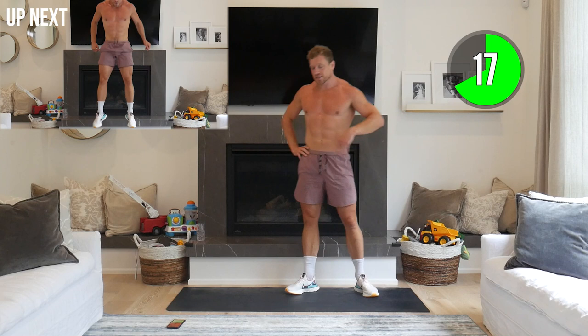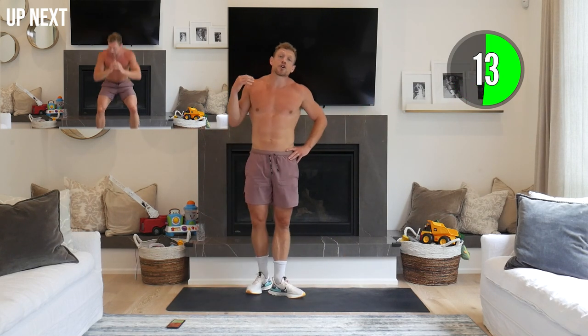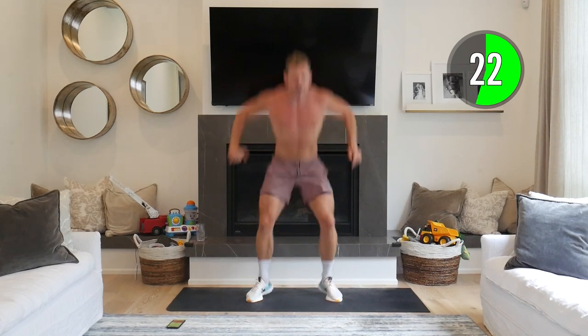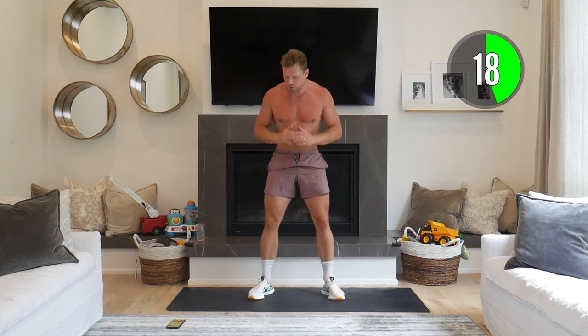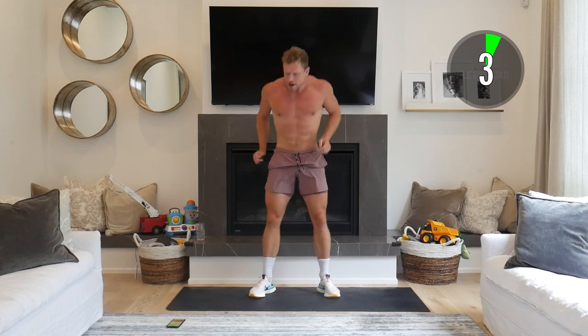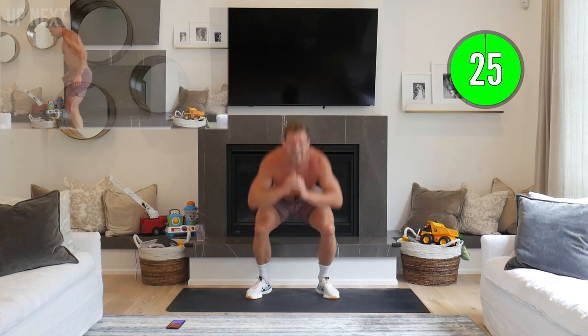Next: squat to squat jump. Take a big deep breath. If you're not jumping, just squat as fast as you can. Feet a little wider, just outside your shoulders, knees pointing out, butt going back — one squat, then into that jump. Soft landing — come on, let's push it. No point holding anything back — you're going to get a huge rush of endorphins and a feeling of accomplishment because we pushed it throughout this workout.